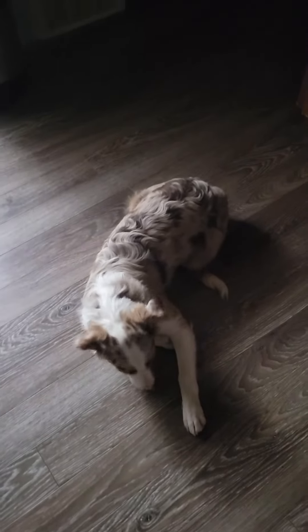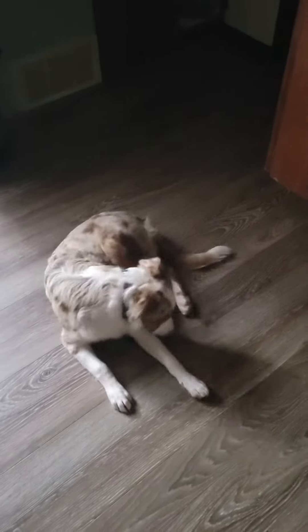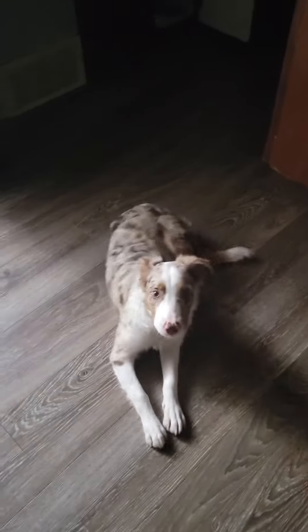That one was hard for some reason. He usually does it really fast. Come. Sit. Down. Good boy.